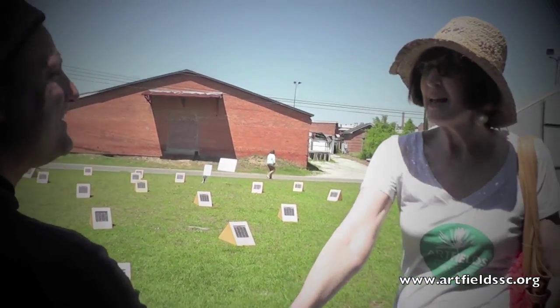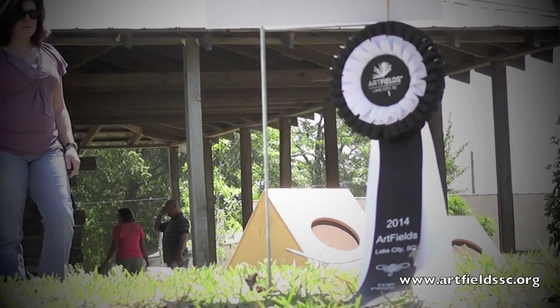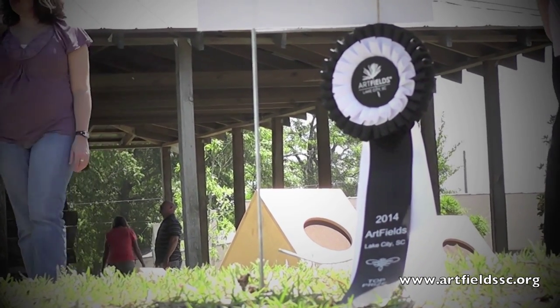Winning Artfields has been amazing. I still can't believe it. Basically, it's some really important people who said they think what I'm doing is pretty cool and I should keep doing it. And every once in a while — I'm kind of a rough and tumble guy, I move through life as directly as I can — but every once in a while it's nice to have someone say, 'This is good. You should keep doing this.'